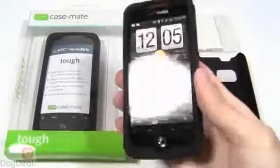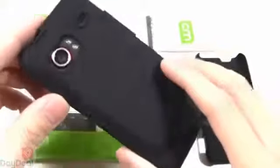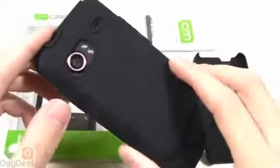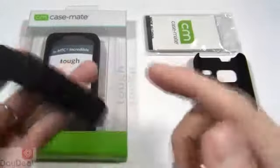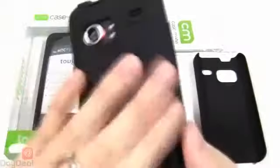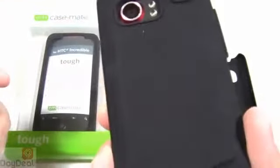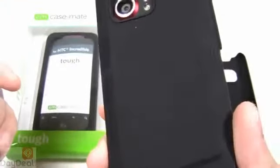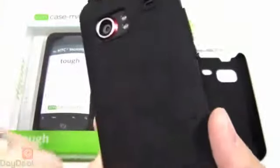It doesn't look half bad. We can tell you that it is a lint magnet, but that's not necessarily a bad thing because if anything you're really only going to see the top portion as well as the bottom portion of the skin layer once that hard plastic shell is actually covering it. So just keep that in mind. But it is a lint magnet, and even if you just wanted to use the skin by itself, it's not very pretty. You can see right there I'm just kind of handling this in midair and lint is already accumulating on it — it pretty much speaks for itself.